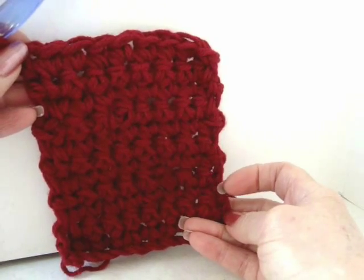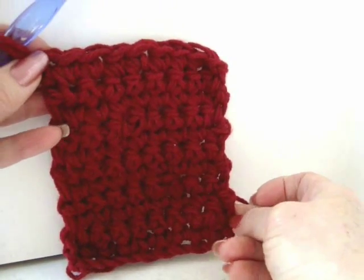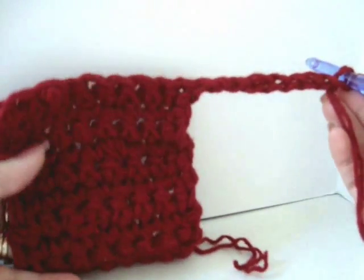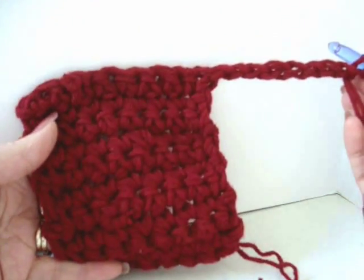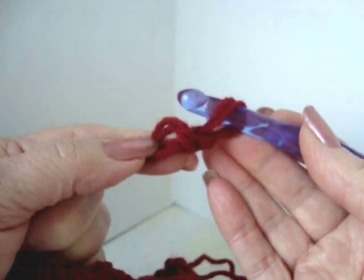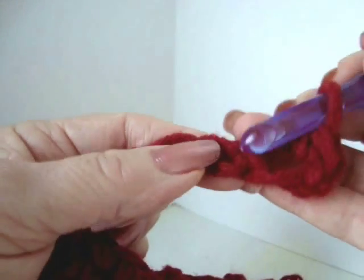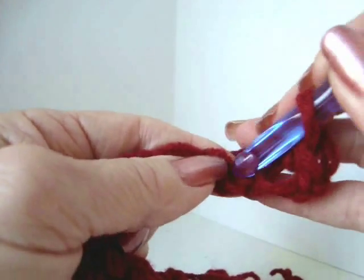I've made a total of 12 rows and now I'm going to begin to make the bottom of the slipper. Now I'm going to chain 8 — this is what the work will look like. Now I'm going to turn and single crochet in the second stitch from the hook and in each stitch of the chain.